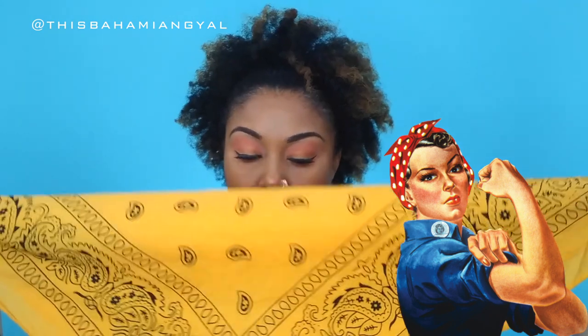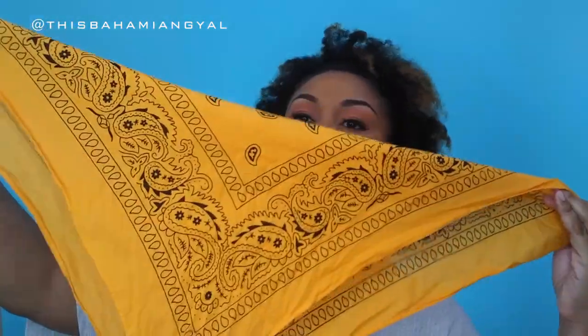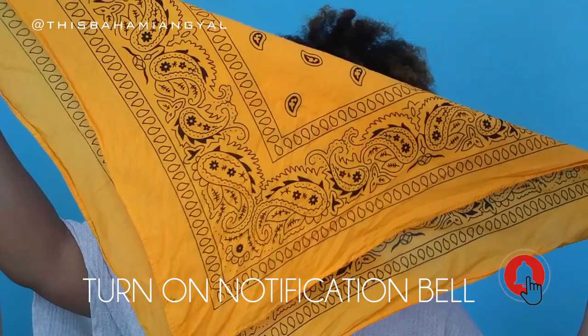So the first one I'm doing is the Rosie the Riveter look. I don't know if you guys are familiar with her — she's the 'we can do it' woman. I love this style, I've always loved it. I never thought it would look good with natural hair, but it actually looks really bomb. So I'm going to show you what I'm doing.